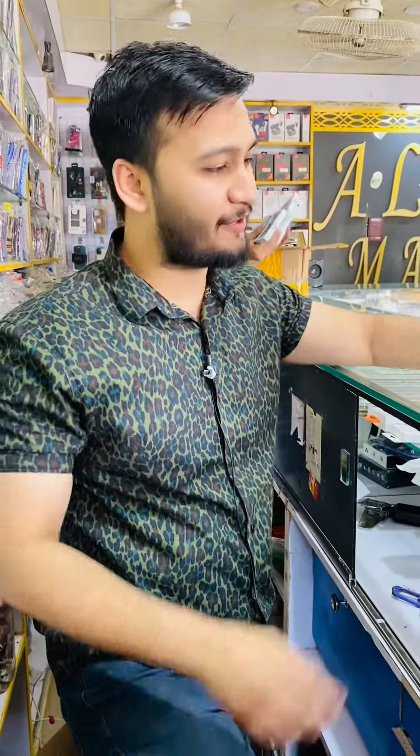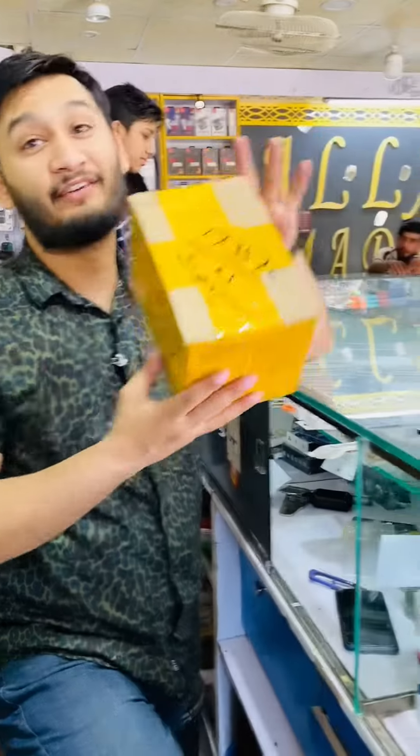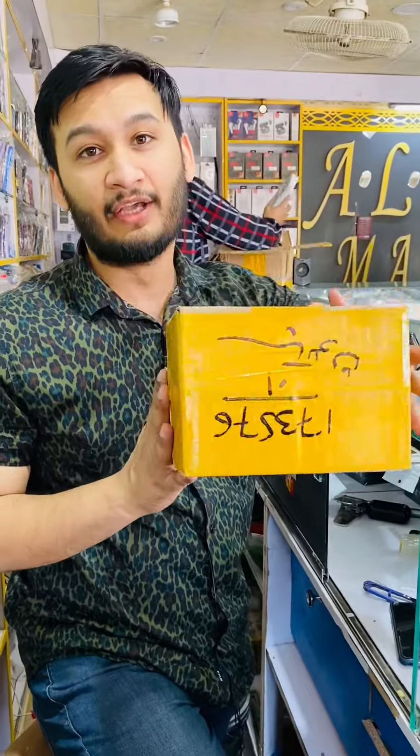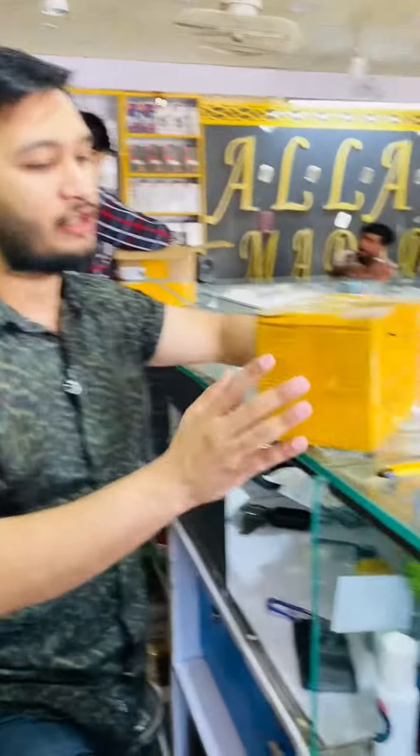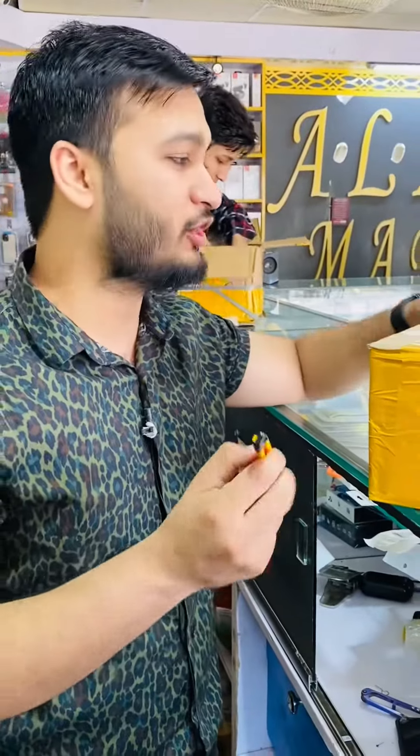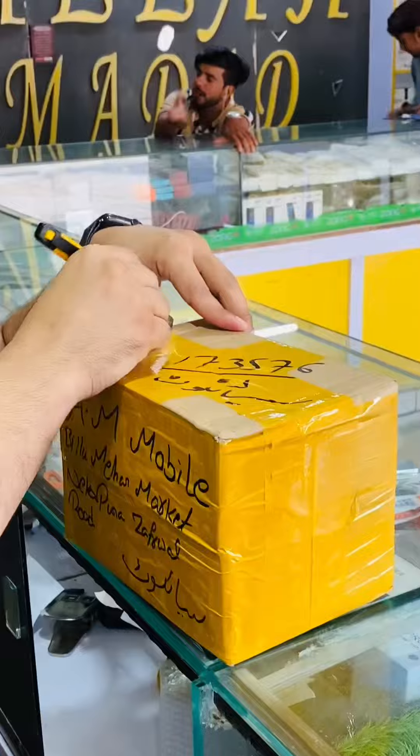Assalamualaikum, this is Rohail from Allahamudwai. Today we have one more parcel received. We ordered some new models, so come and see how the unboxing goes. Let's unbox it.